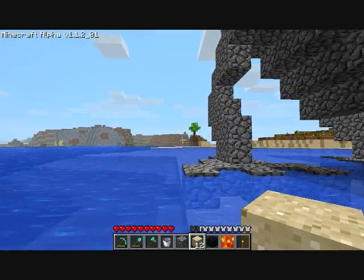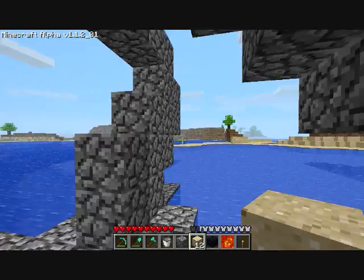Over here you can see I did the feet, but they look kind of two-dimensional. I want to make those look better — the legs and the feet.